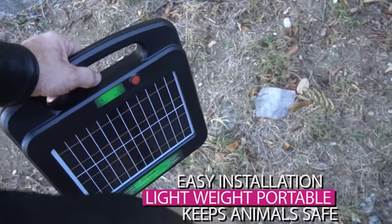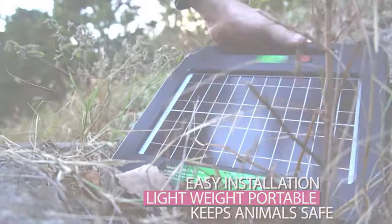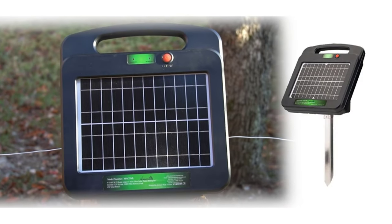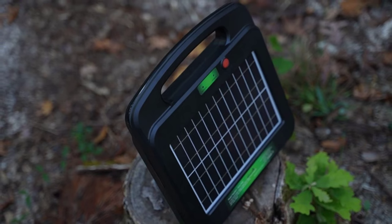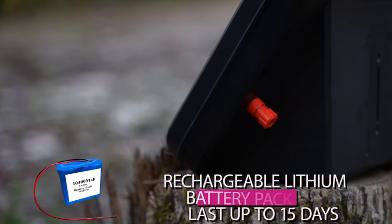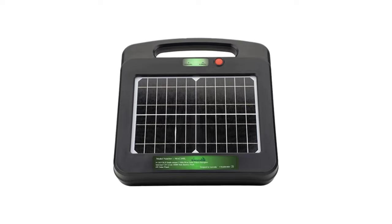Easy DIY installation. Lightweight, portable solution. Creating safe, pulsed power to energize any electric fence, which is totally safe for animals and keeps them at bay when the animal touches the fence and creates a circuit to the ground. This energizer has the latest technology of rechargeable lithium-ion battery pack that can last up to 15 days in total darkness and packs a massive 75 watt-hours.